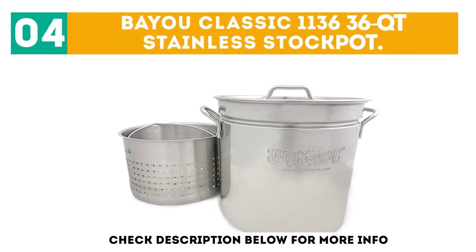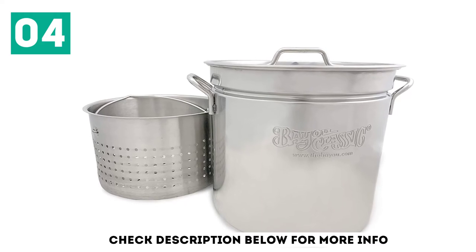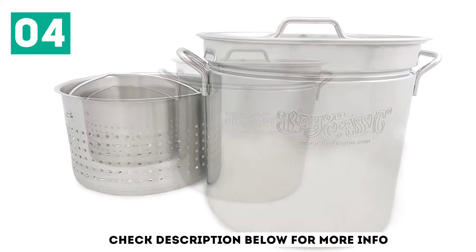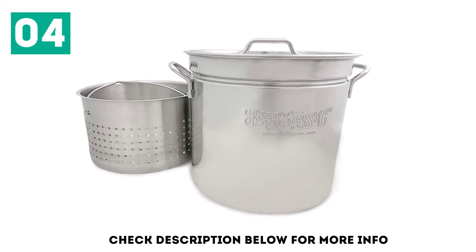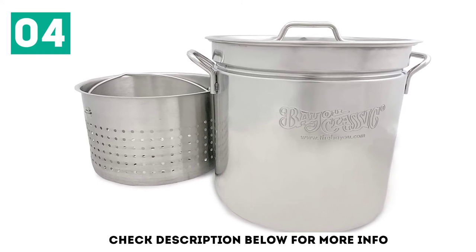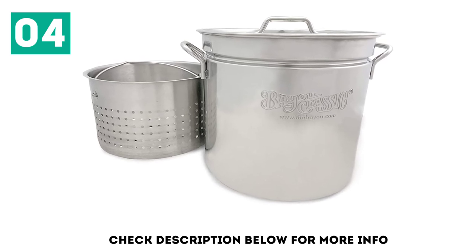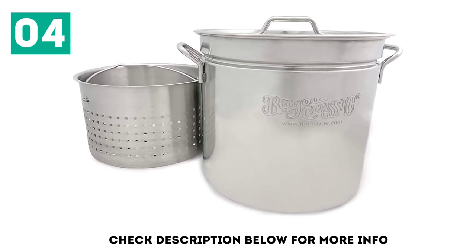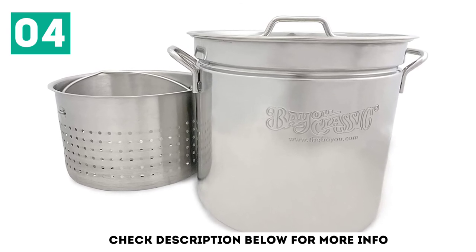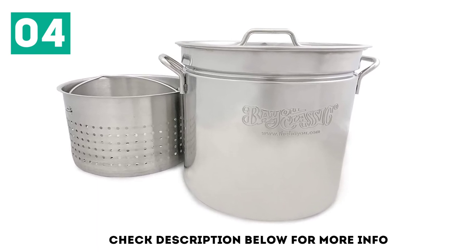At number 4, the Bayou Classic 1136 36-Quart Stainless Stock Pot. What we like most is that it can help you cook distinct types of food. So, you can fry or steam your favorite food, no matter if you plan to cook legumes, seafood, or chicken. The durable steel pot can also be used for cooking soup or similar dishes. This cooking pot was created from the best stainless steel on the market, but if you aim to expand its lifetime, it might be a good idea to take extra care when cleaning it. Overall, it comes with heavy-duty riveted handles and a well-designed vented lid.